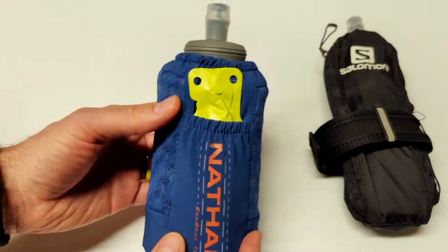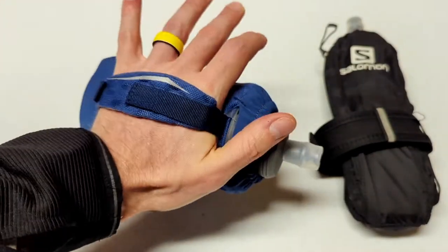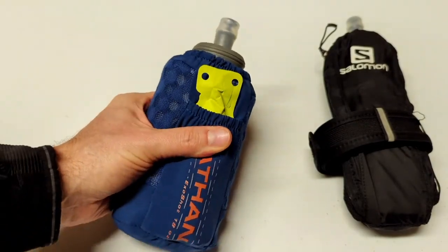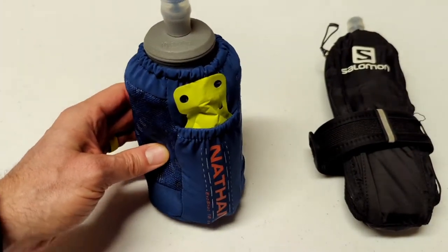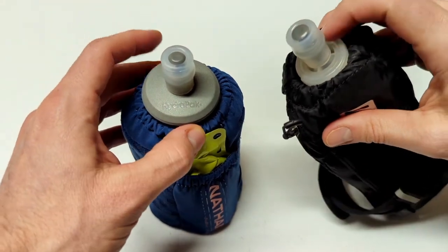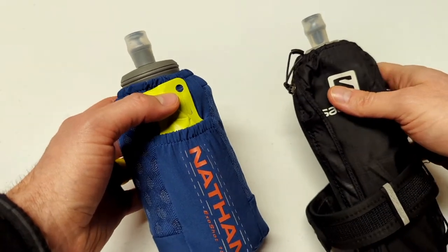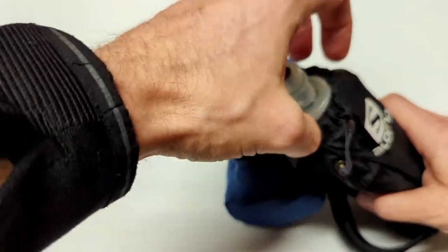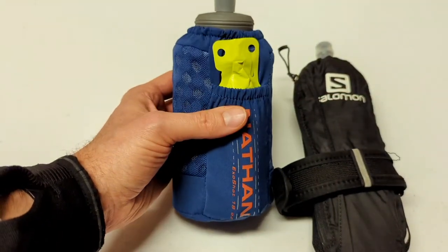I've been using this for two or three weeks regularly and have really come to enjoy it. It's easy to use, easy to slip your hand in, easy to hold. Like all soft flask units, they collapse as you drink, so you won't get sloshing. I also really like the Nathan unit over the Salomon because the cap is their 42 millimeter as opposed to the 26 millimeter nozzle. The Nathan is definitely going to be a lot easier to clean — it's quite hard to remove the cap and even more difficult to pull the soft flask out of the Salomon unit.